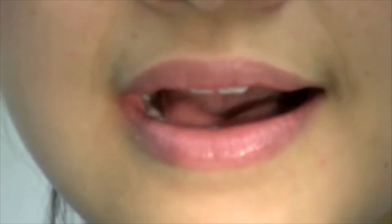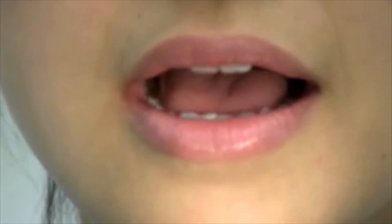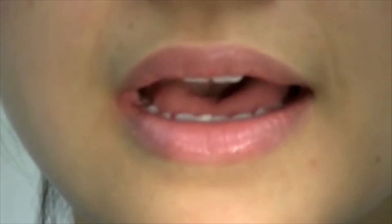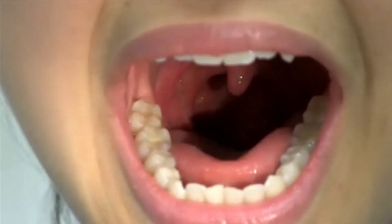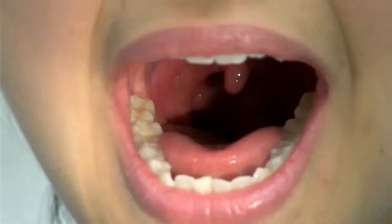Ask the patient to tilt the head back slightly. If needed, ask the patient to protrude out the tongue or use a tongue depressor to better visualize the structures in the posterior oropharynx.